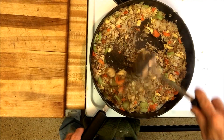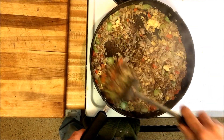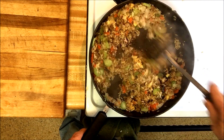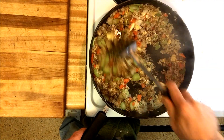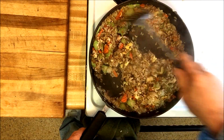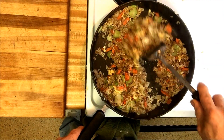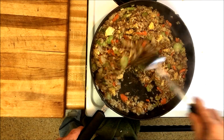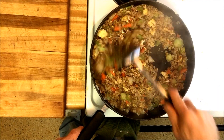I kind of do stuff by look, not all by exact measurements, so stuff turns out just a little bit different every time I guess, but it always turns out pretty good. Getting to look pretty well mixed together.